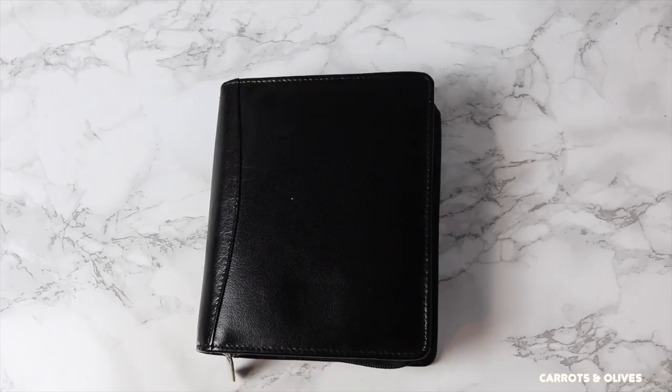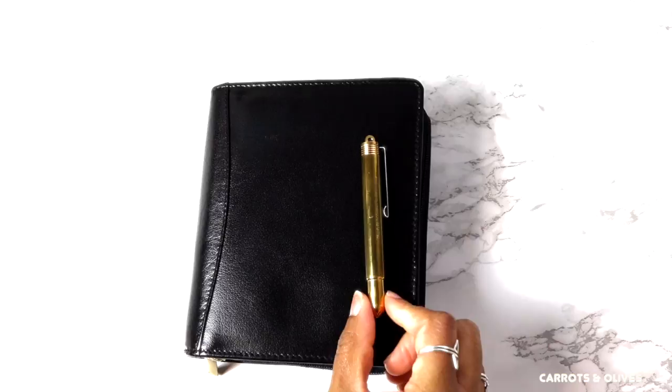Here's my Traveler's Company fountain pen. Let's see how tiny it is in comparison — I mean, it's not too tiny.